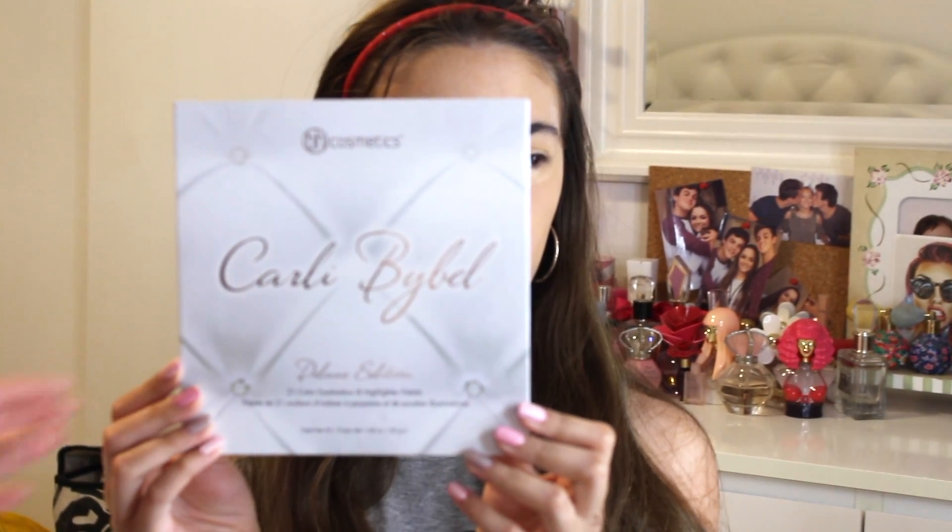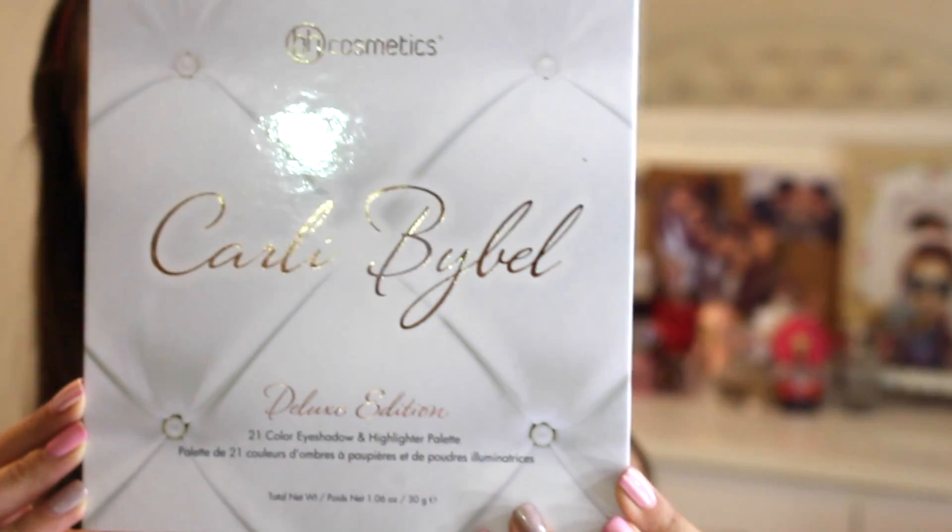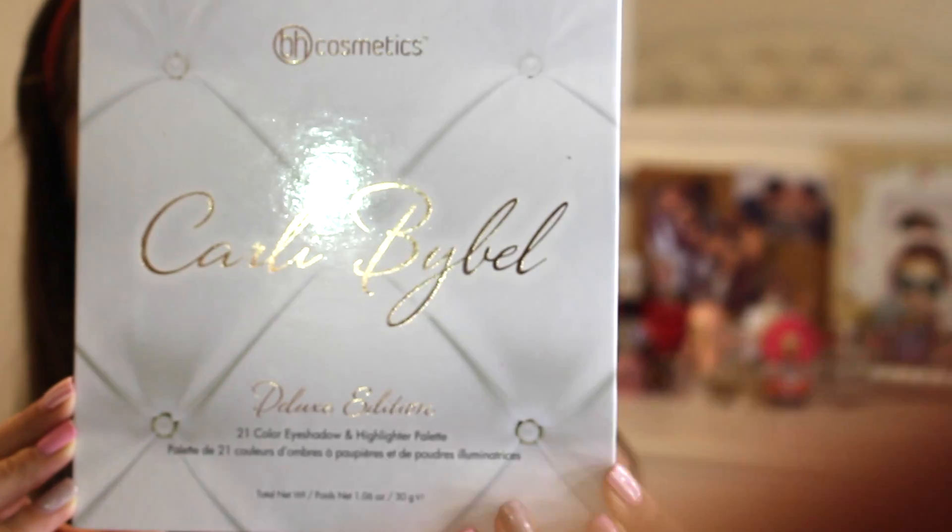What I like to do to make sure it stays is take that powder again but with a different fluffy brush, because I don't want to get those dirty. We're just going to set what she put on her eye. Now we're going to be taking the Carly Bible palette — it looks like this and it's from a beauty guru. We're going to be taking this for her eyes. It has highlights in here too and we're just going to do a simple look.